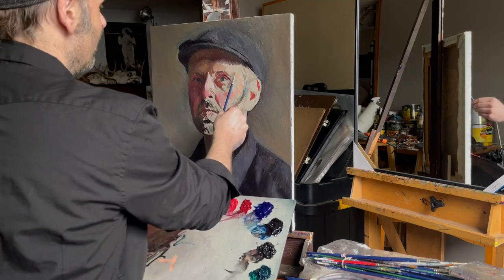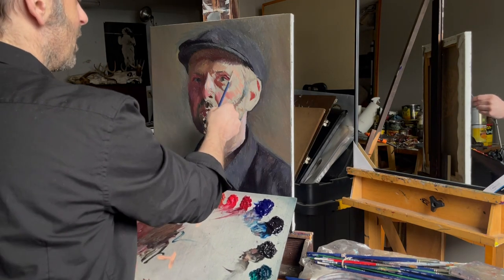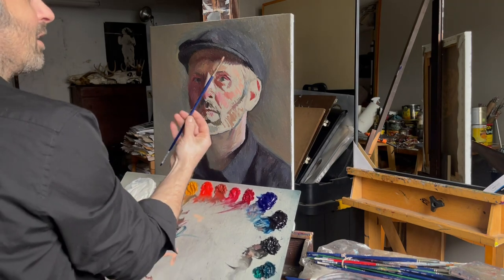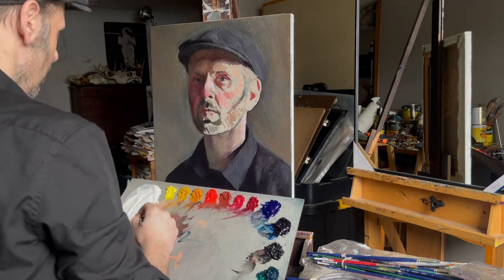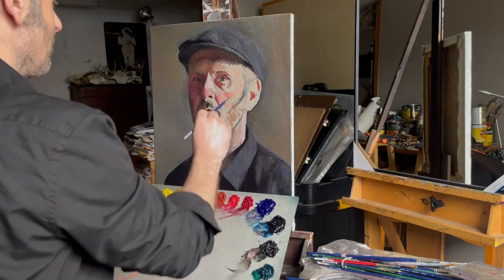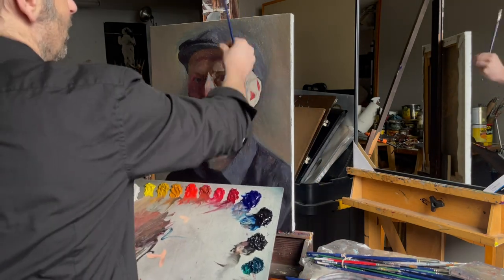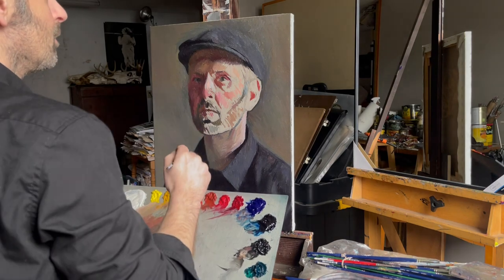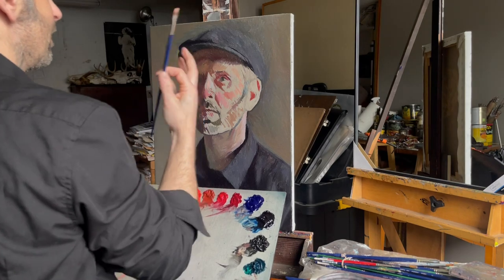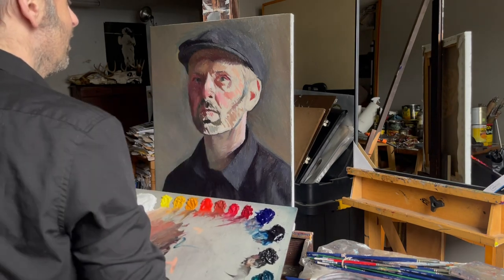I heard another artist give that analogy — Leif Nielsen, when I painted with him once. I remember him saying when you mix up a color, you should think of it as like a pastel. That was the analogy he gave, and it really is true. You should be in that same mindset as if you picked up a pastel and you're putting it on, thinking of pure color, like a stick of pure pigment — not some sort of wash that you're doing.